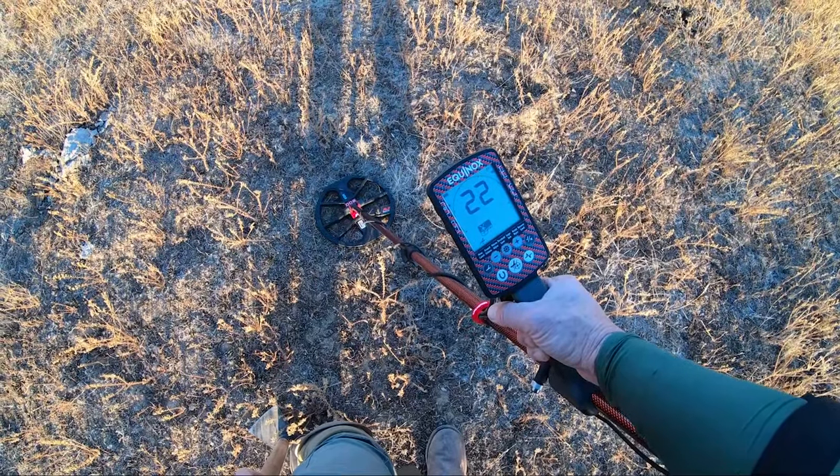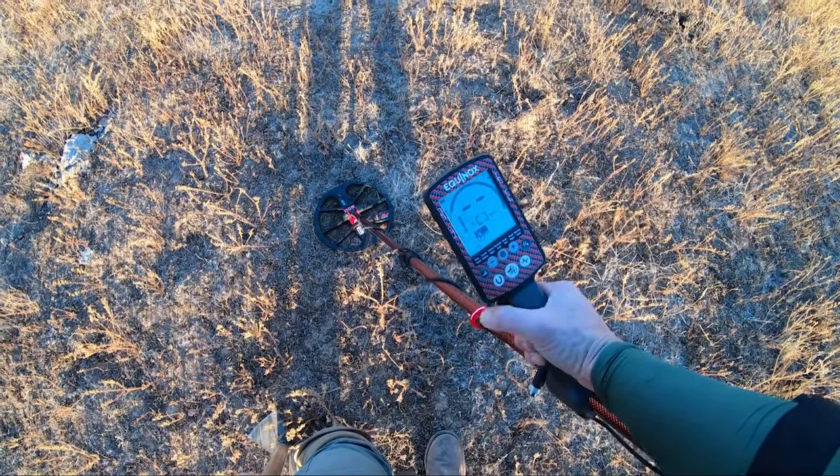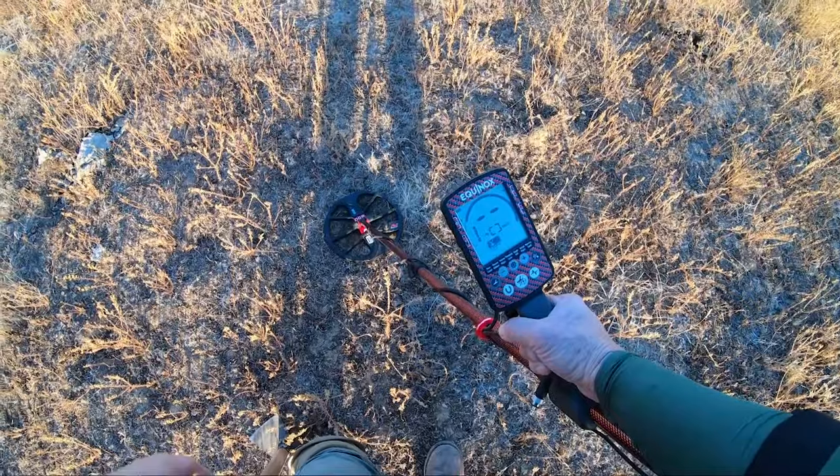I hold the check mark button and pump the coil. It came up at 22 — I'll leave it there. I'm not turning on auto-tracking today since the soil is pretty consistent across the small area I'm swinging. Hit the button and we're off detecting.